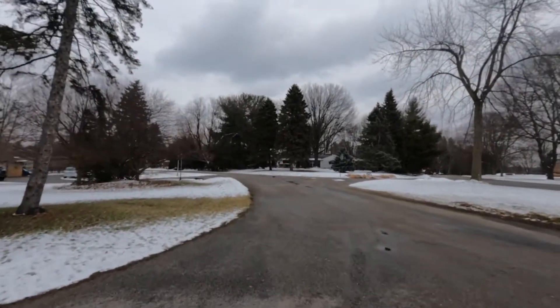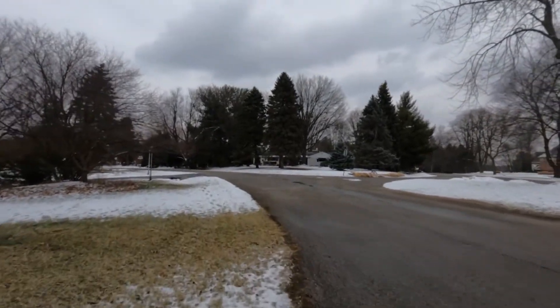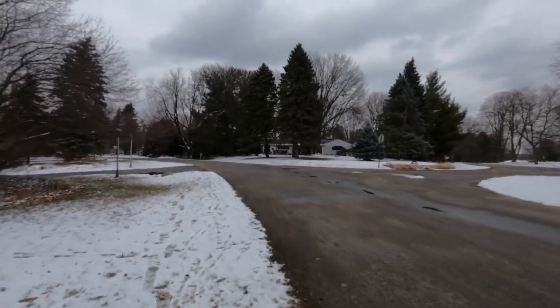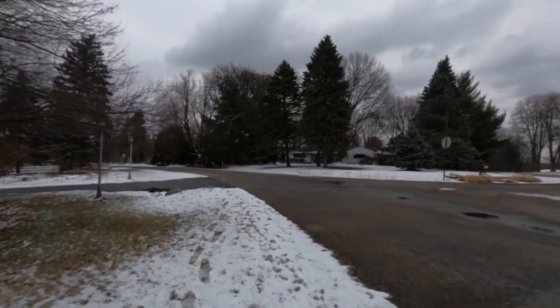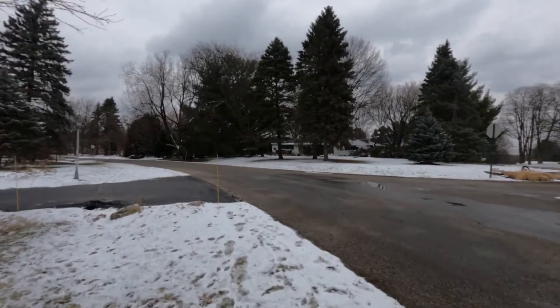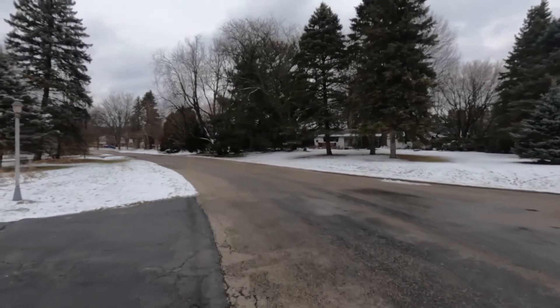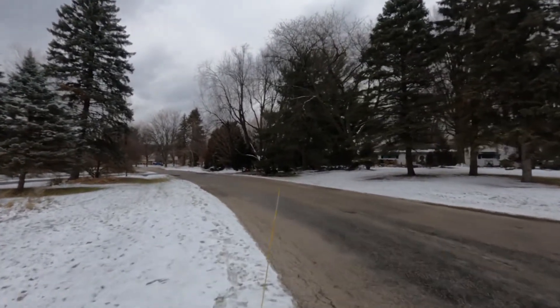Right now, I have my camera hooked to my backpack strap, sternum strap. And I have stabilization turned on. It's basically pointing straight ahead. And I think the lens is wide enough angle where you can actually see where I'm walking.